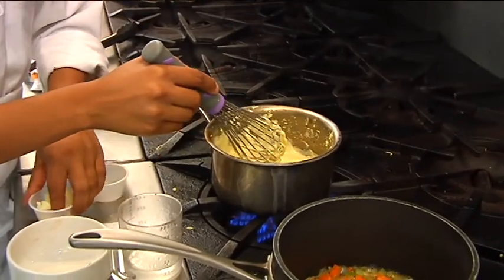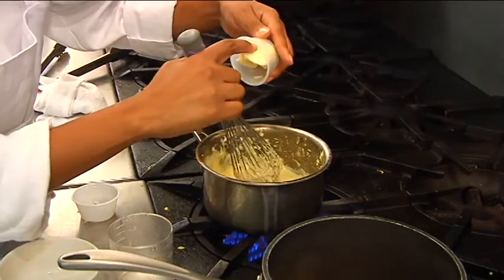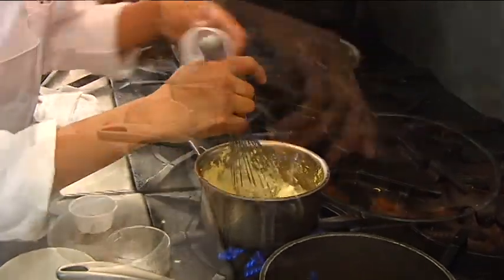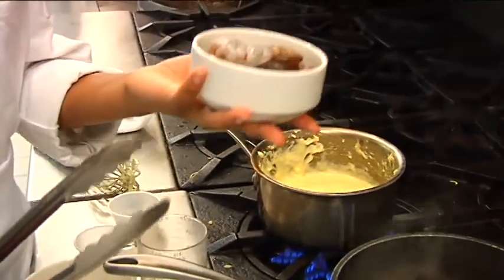Yes, grate it. That looks lovely. And just a tablespoon of non-salted butter. Then you want to add your shrimp. Seven pieces — and that's one serving.